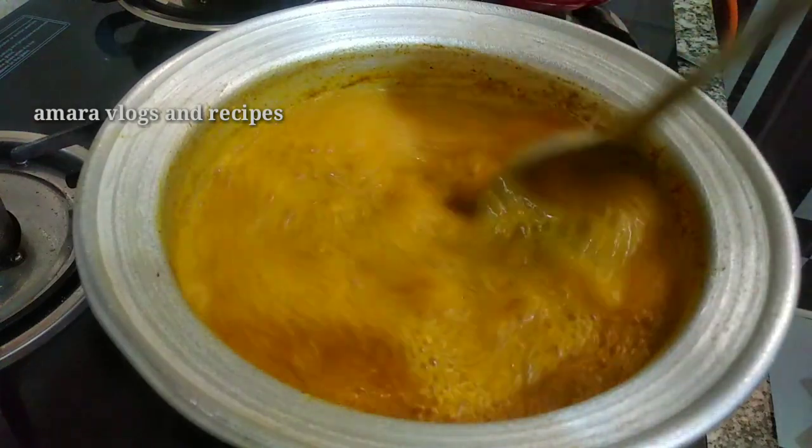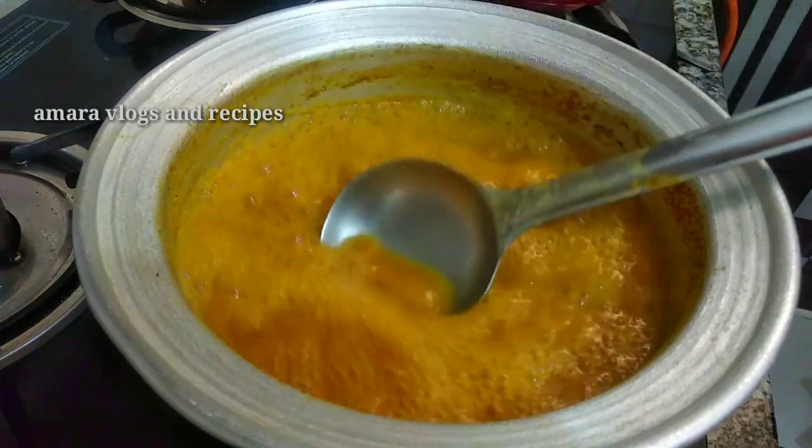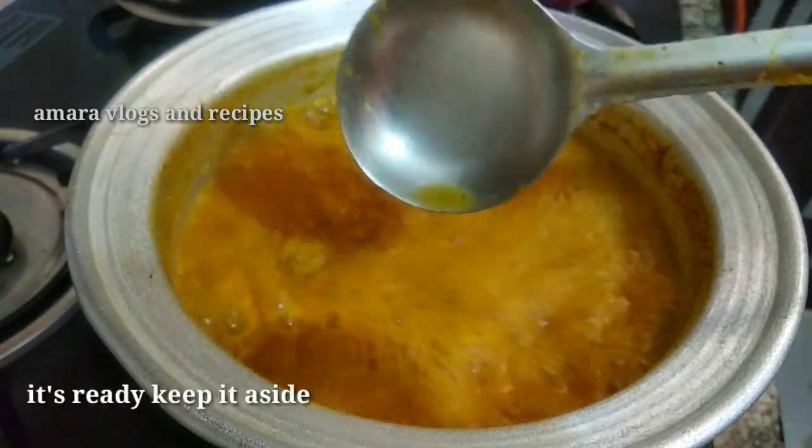Add 1 cup of salt in the pan, then add 1 cup of rice. After 1 to 3 cups of rice, add 1 more cup of rice.